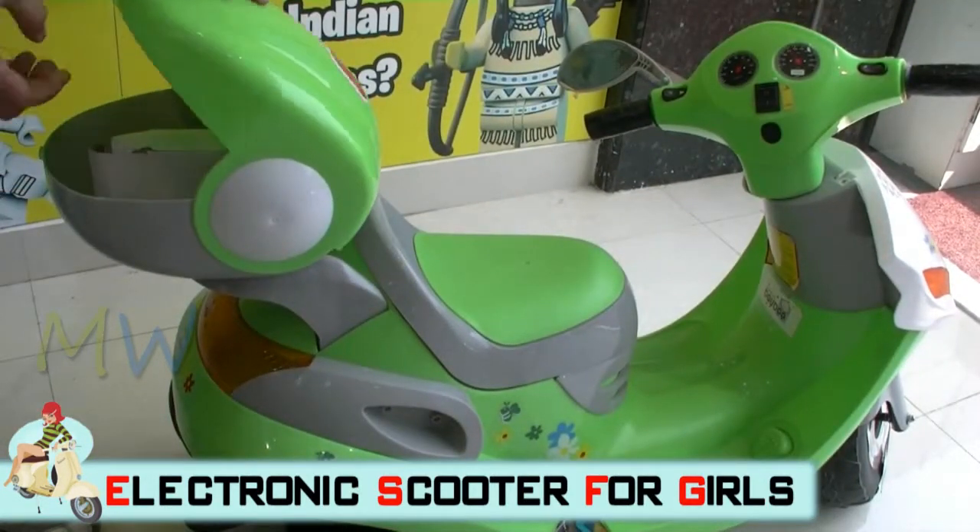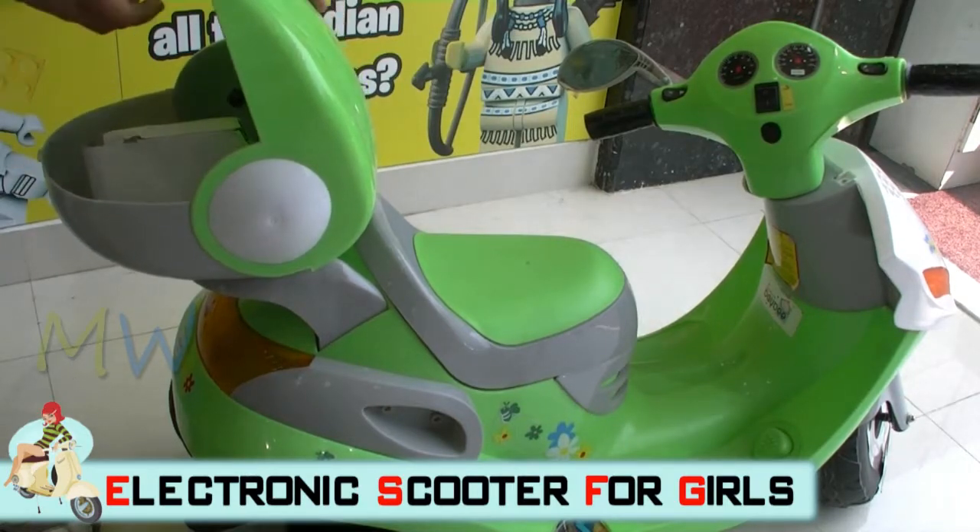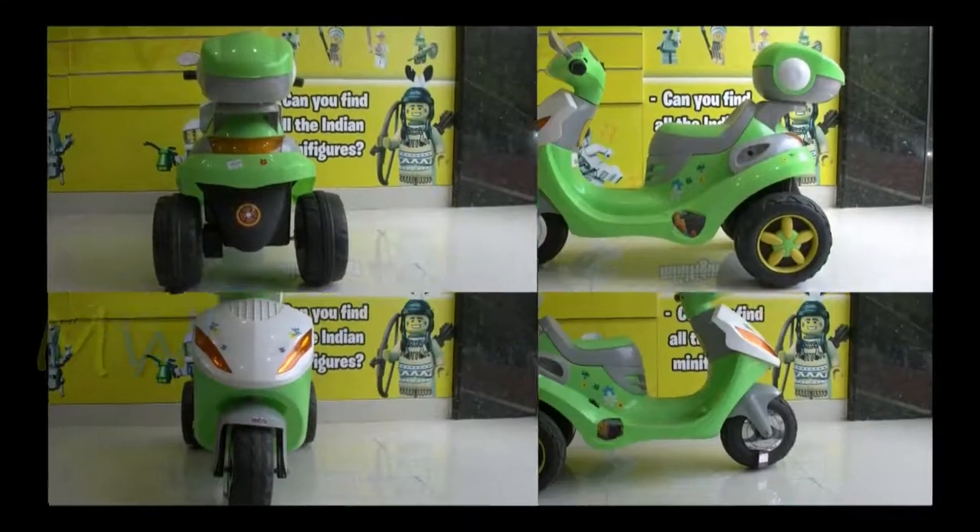Here is another exciting thing about this bike — it has a lovely glove compartment in which you can store your toys, your books, or your chocolates, and just move around in style.